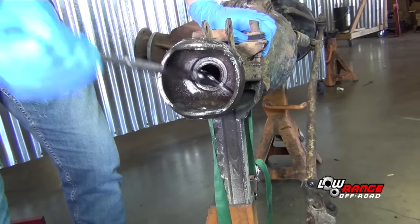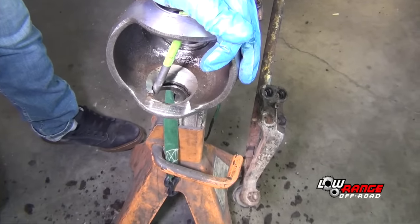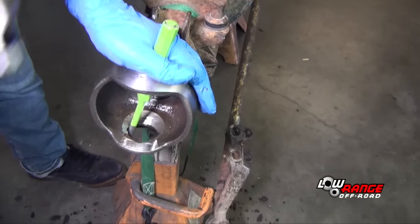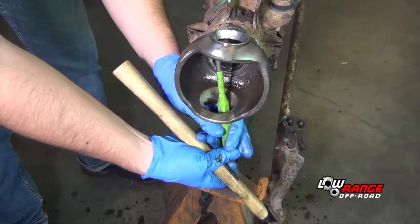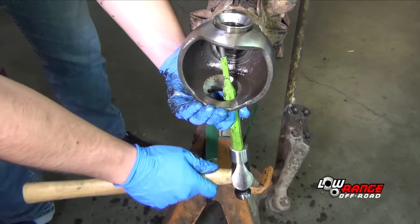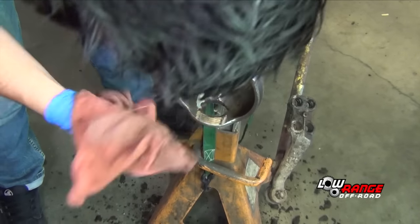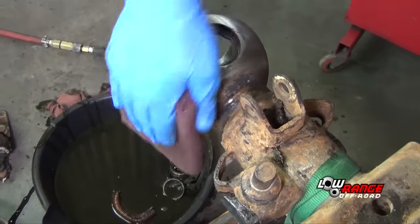Using a seal puller, remove the axle seal. Using a hammer and punch, drive out the lower knuckle bearing race. Remove the upper knuckle bearing race. Clean up the ball and ball cavity using brake cleaner and a cloth. Remove any rust or paint left on the outside of the ball in preparation for reassembly.